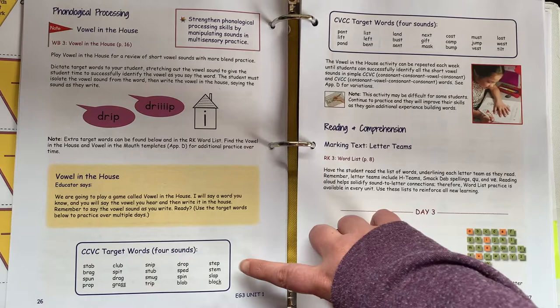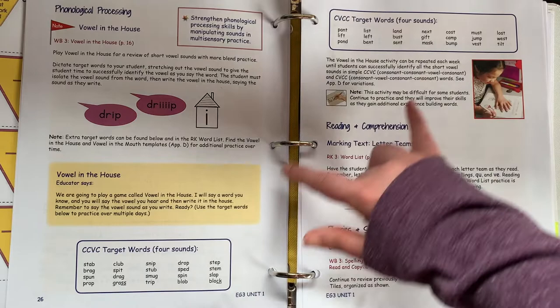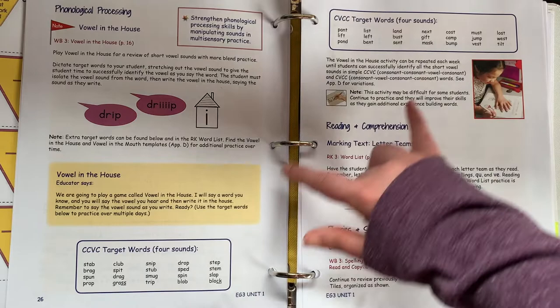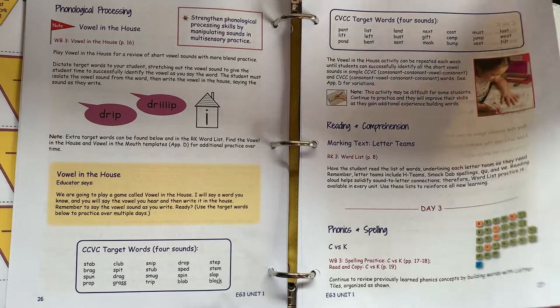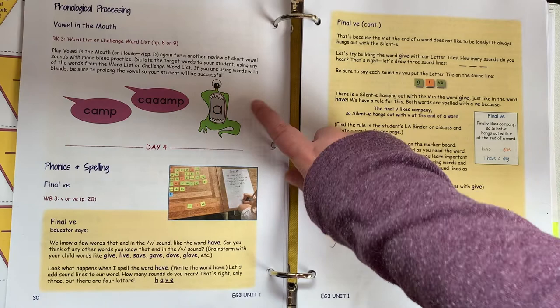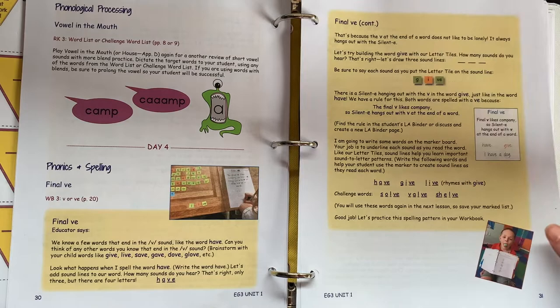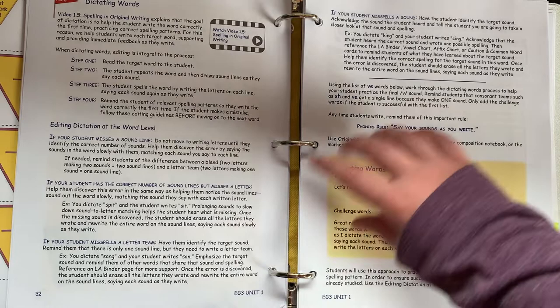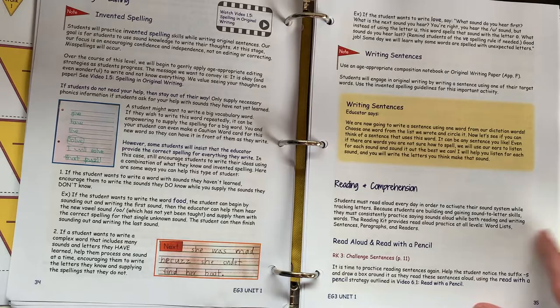Sometimes you have other activities and games as well. They always have words for you to use, and they typically have things in a couple different levels so you can pick what's appropriate for your child. There's a word list activity where you'll mark the rule you're focusing on within the word. Day three includes some spelling practice, more activities, and then working on sentences where you're marking the text. Day four focuses on the final VE, working with words that have that pattern, with a lot of information for you as a parent about how to do the activity and things to avoid.